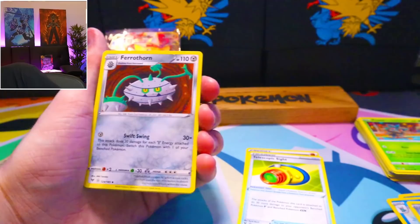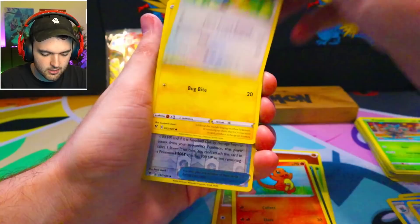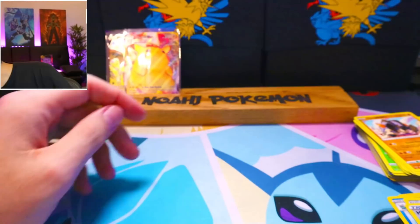Next up is another Vivid Voltage. I need the rainbow one so bad. I would trade my Chonkachu and my Pikachu VMAX ten times over for a chance at the rainbow one. Go Goat! It's me — the GoGoat except the GoGoat never gets any pulls. Chetot, Joltik, Hero's Metal, and a Terrakion.